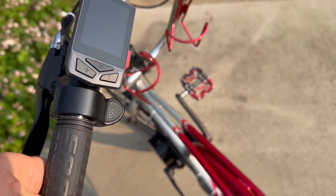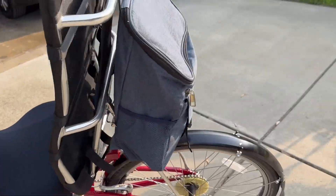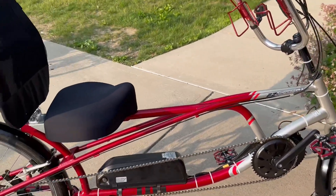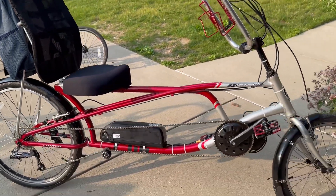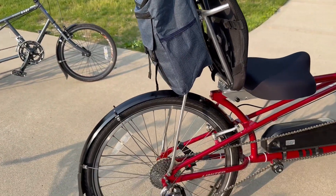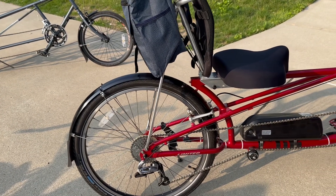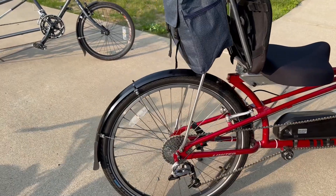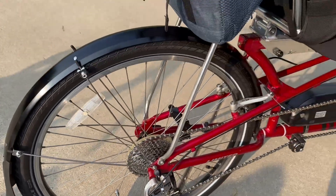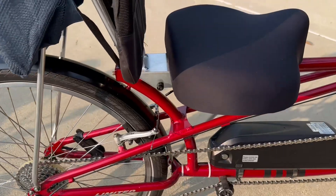You can just dial in an assist level, and if you don't feel like pedaling you can use the throttle. How legal is that? I'm not prepared to have that discussion. For modifications specifically for e-assist: number one, you want e-bike rated tires. The Marathons that fit this bike in inch-and-a-half are e-bike rated, but I wanted something that rode nicely so I put on two-inch Big Apples with two-inch Planet Bike fenders.